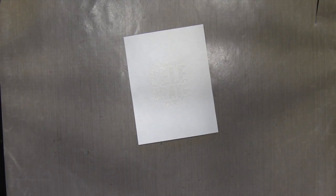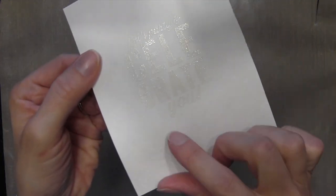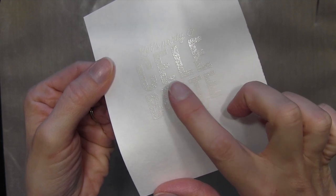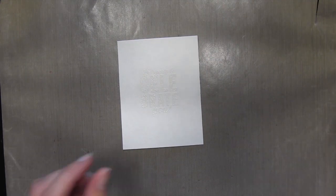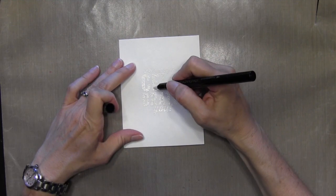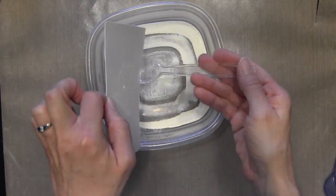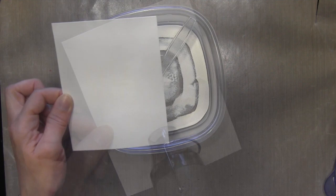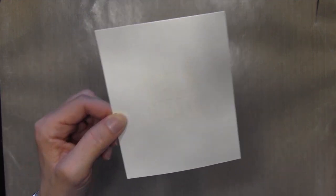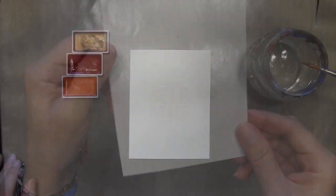Now I noticed after I was done heating it that there was a hole left — I guess I didn't ink it on my stamp or maybe there was something on my stamp. You can kind of see it there — there's a hole on the E. To fix this it's really easy: I have a Versamarker, which is the Versamark ink pad in a marker form. I'm just going to color that little hole with my marker, which is clear, and then I'll put some white embossing powder — you can see how it sticks to that hole. Then I'll heat to set it and you wouldn't even know it was there.